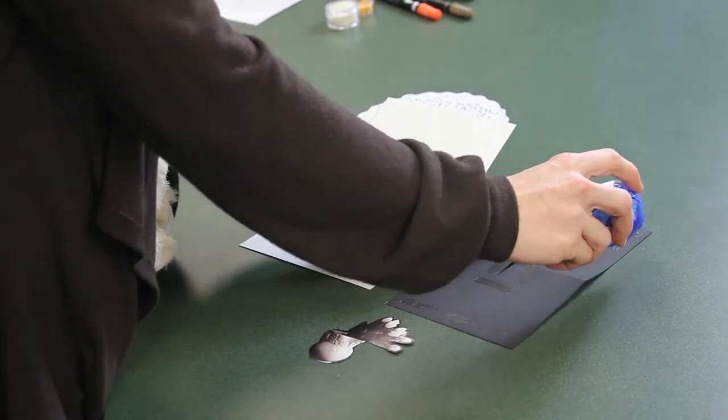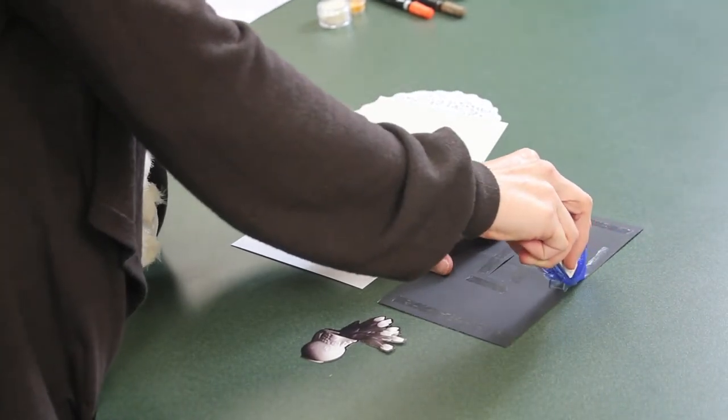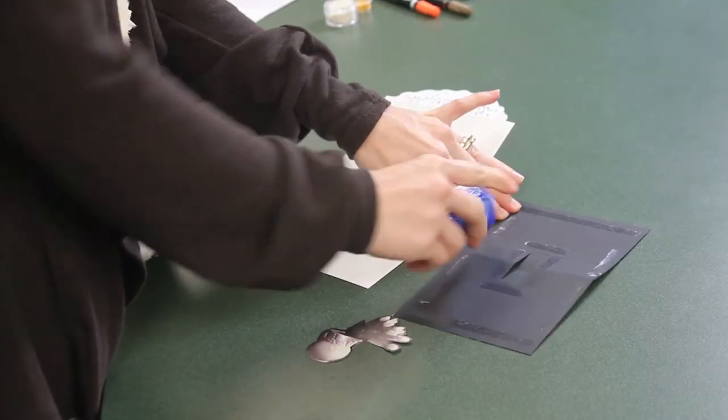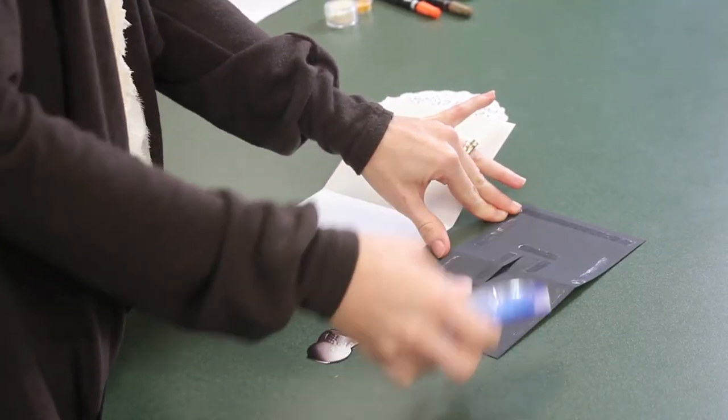You'll want to now add adhesive to the back of the card. Put adhesive around every edge and alongside the parallel cuts.